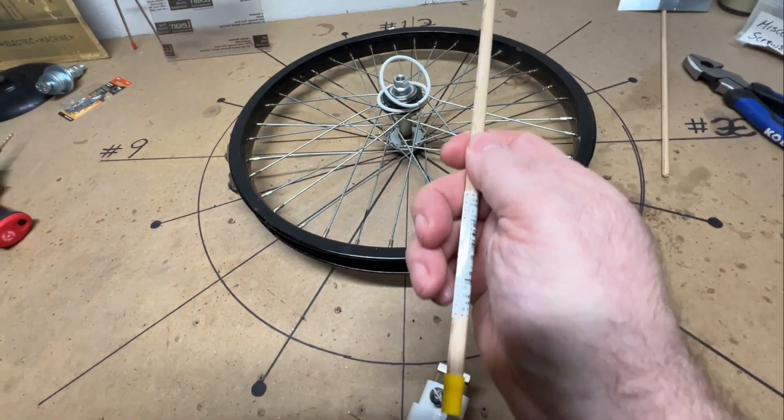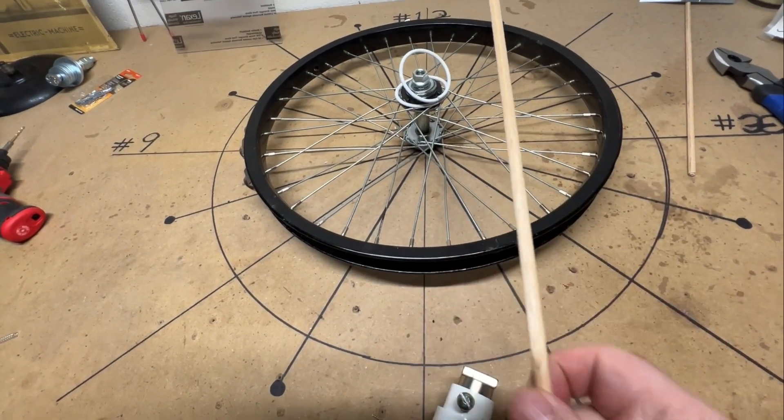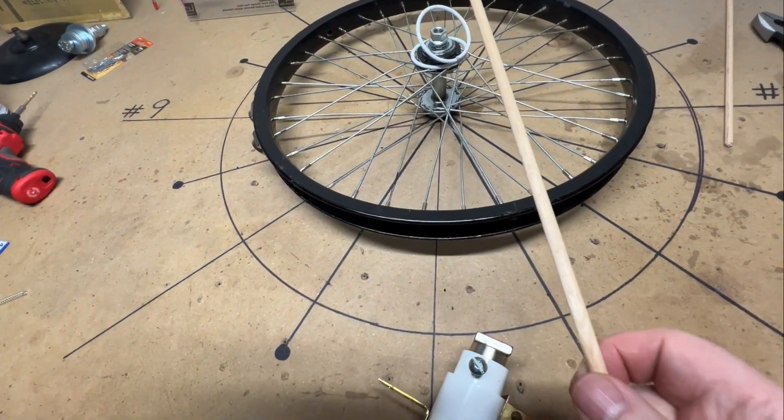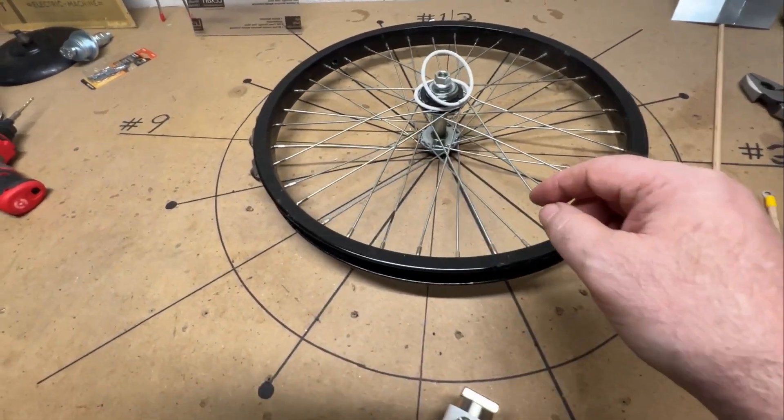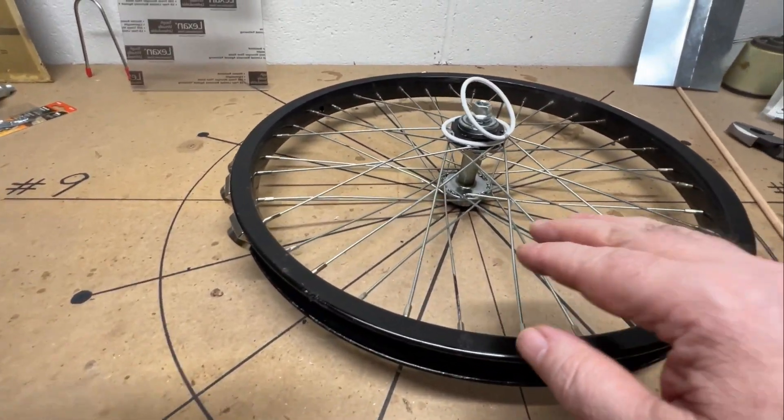Now, another idea I've come up with to manipulate multiple stators: you can only have one rod — you can't have two rods, three rods on here, it's not going to work. So how would you do multiple stators all the way around?